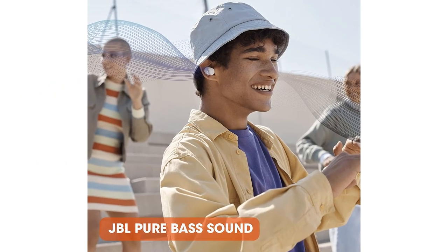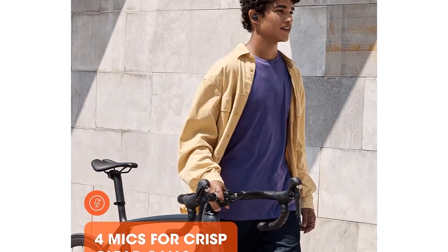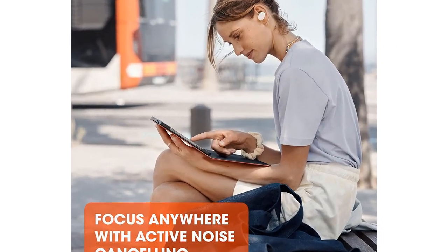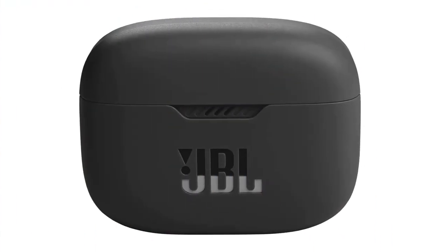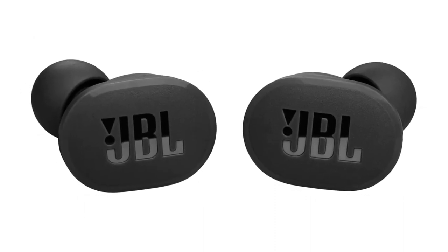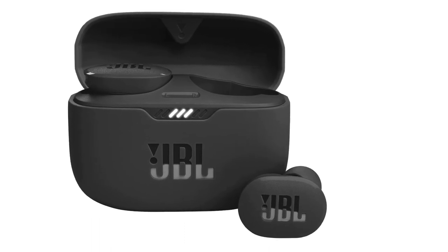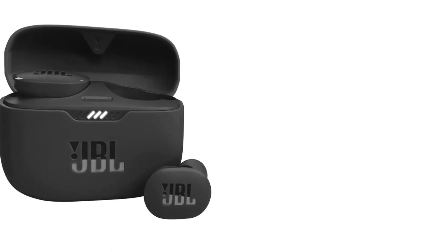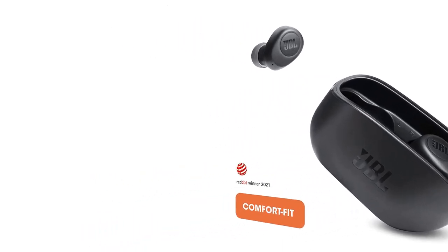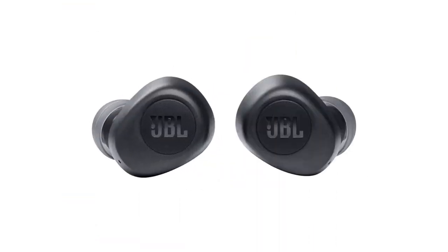4-mic system for perfect calls: enjoy hassle-free hands-free calls in stereo. The Tune 130 NCTWS is equipped with 4 microphones so you'll always be heard with perfect clarity. Up to 40 hours of battery life — 10 hours plus 30 hours in the case, or 8 hours plus 24 hours in the case with noise cancelling engaged. Speed charge for just 10 minutes to get 2 hours of playtime. IPX4 water-resistant and sweat-proof, there isn't a workout or downpour the Tune 130 NCTWS can't handle.